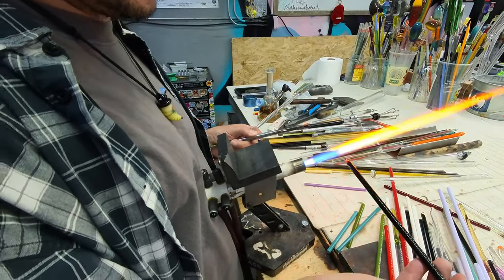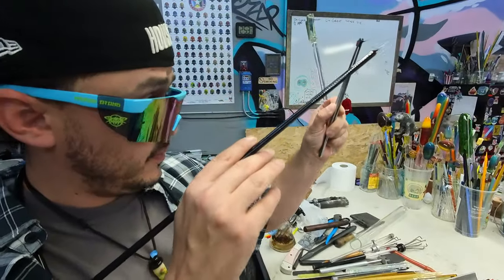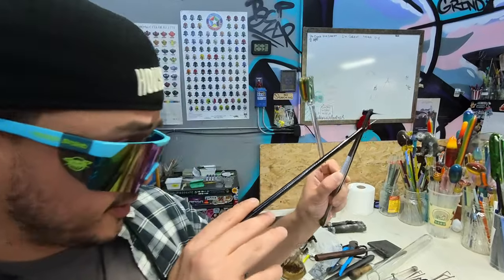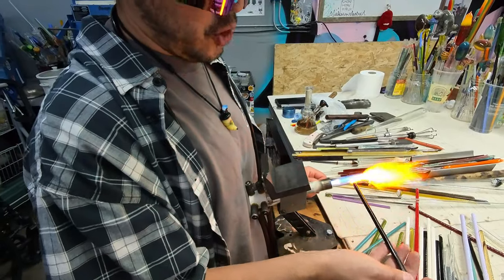This side is opaque aqua, timber green, and aqua. I have to check what color this is, so I pull it really thin and hold it up to the light, because a dark blue will almost look the same as black. I'm looking for black, which can be either blue, brown, or red base.